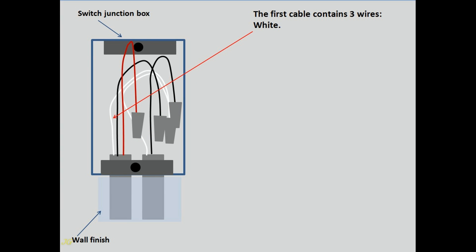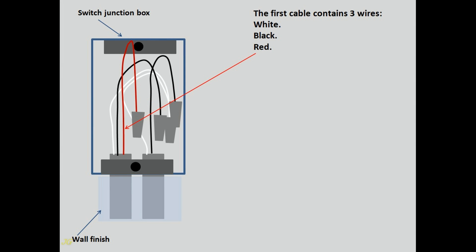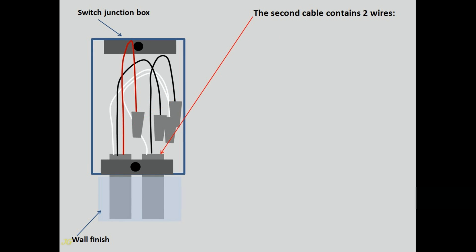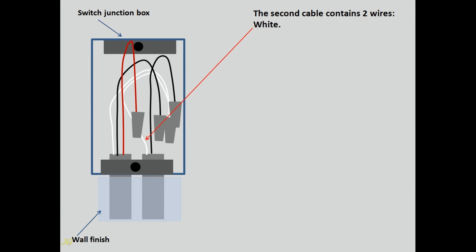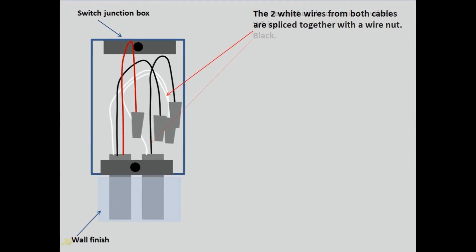The first cable contains three wires: white, black, and red. The second cable contains two wires: white and black. The two white wires from both cables are spliced together with a wire nut.